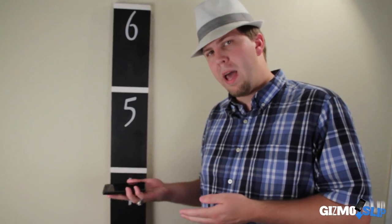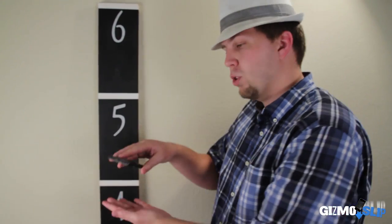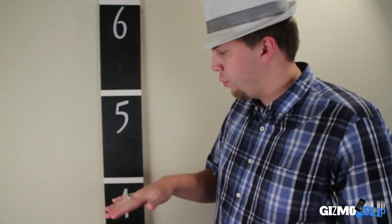Let me tell you a little bit about the drop test that we do: one drop directly on the back, one drop on the corner, and one drop straight face down — all from four feet. It's the same thing that we do for all our phones now.